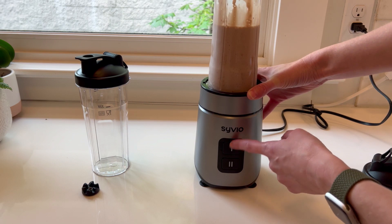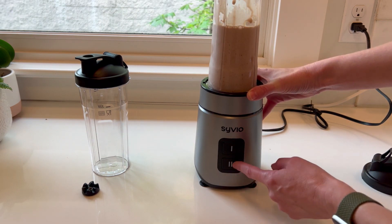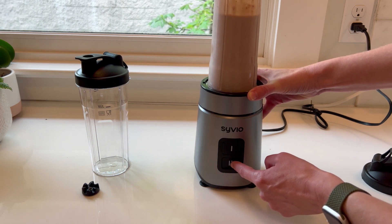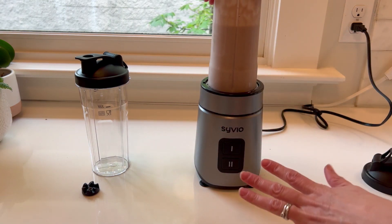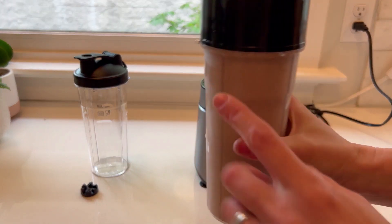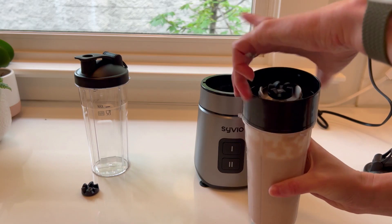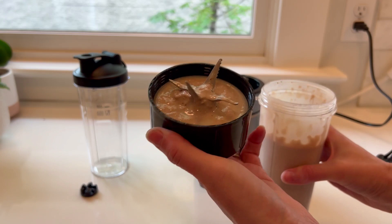I can tell right now that's going to make my smoothie in seconds, but I want to try level two before it cuts up all the ice. Let's try level two. That's amazing — it's like an instant drink. And that's it; I'm not hitting any more ice. Let's open it up — all I do is twist off this top.